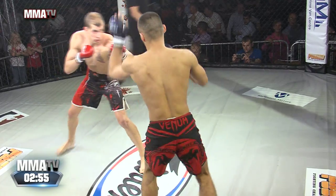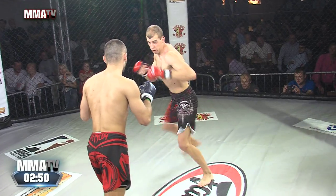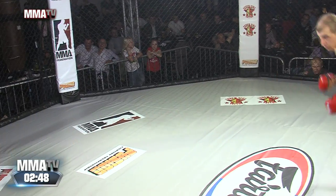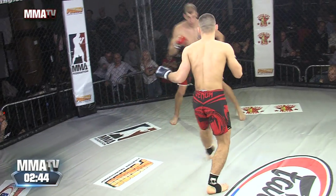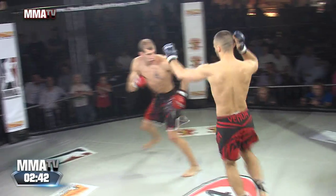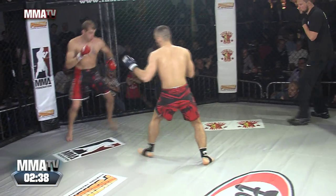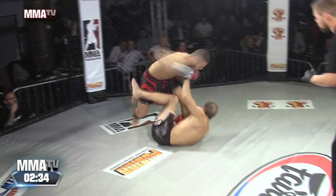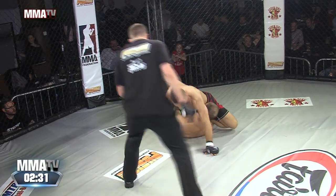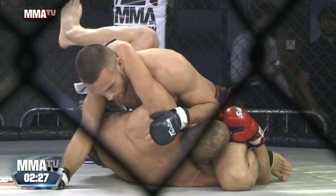They touch. Nice leg kick there early by Luke. Linus came over the top with a nice left hand there — you can hear that crowd in the background. Big shot landed by Luke in this scramble.